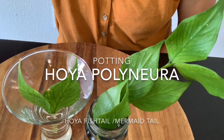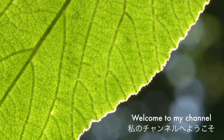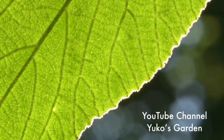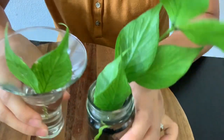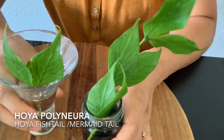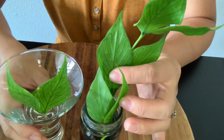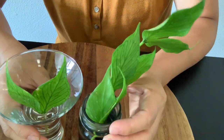Welcome to my channel. Today I'm going to show you what I have. This is called Hoya Polinera, also known as a fish tail Hoya or mermaid tail Hoya.